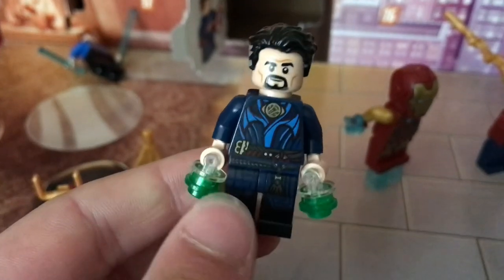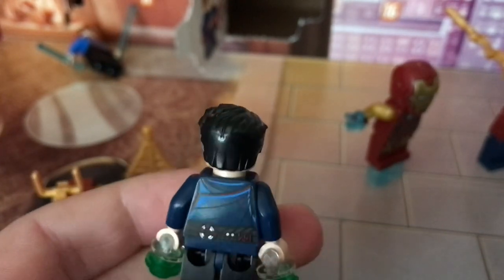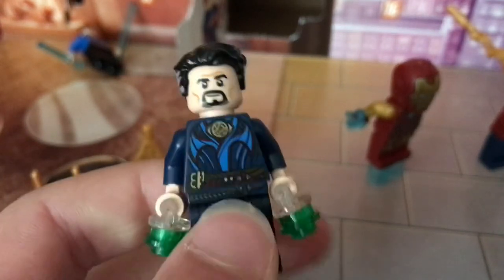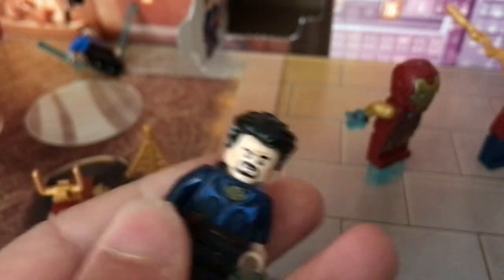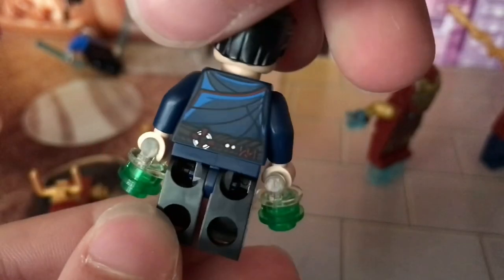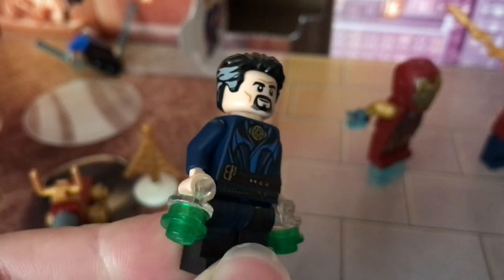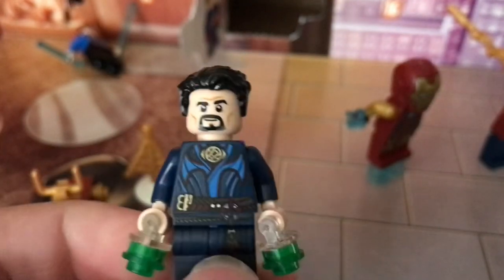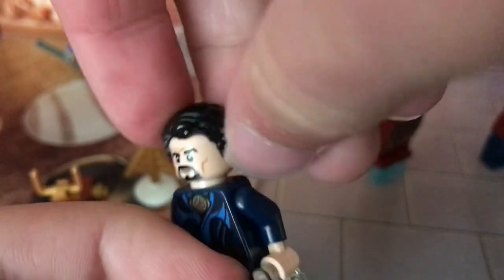I didn't have Doctor Strange before this, and I like the figure. I hope I get a cape or something because it's a really cool piece — he's kind of not complete without it. He's got some really nice printing, the Eye of Agamotto, and nice leg printing. I wasn't sure if there was going to be leg printing because sometimes Lego doesn't do those on too many heroes anymore. And the hair has some nice gray streaks in there.